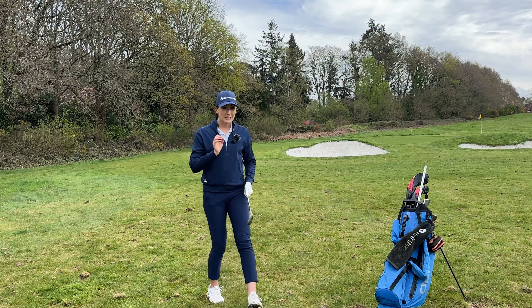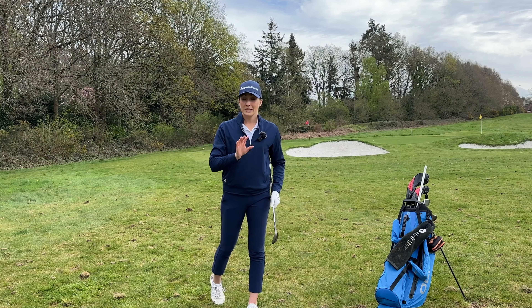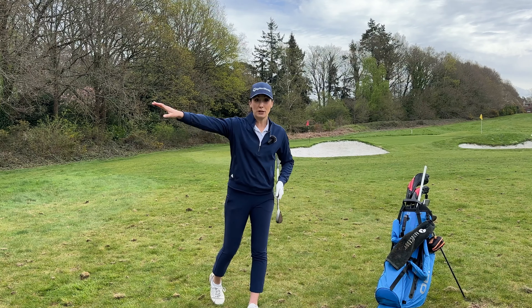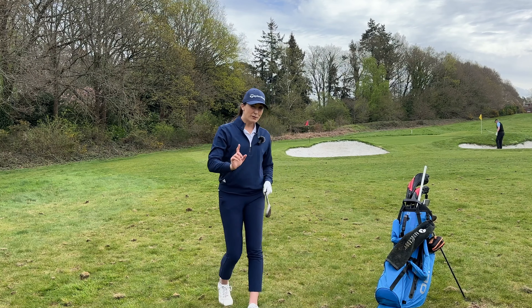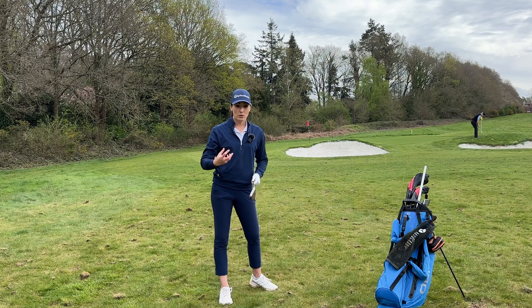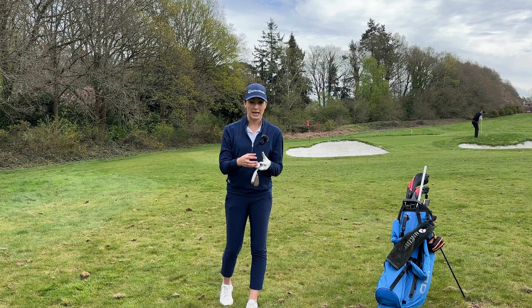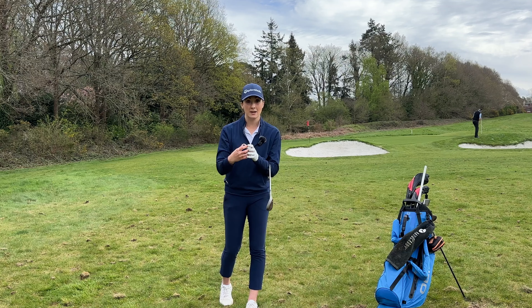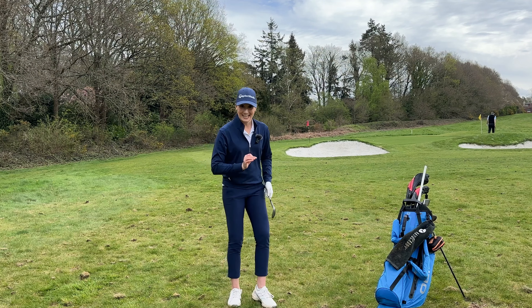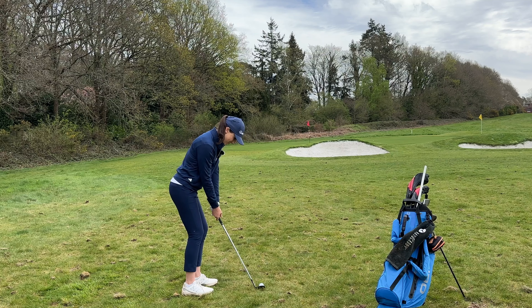Even with that one I felt like it was a little bit of a mishit, but I would take that result over what previously would have happened — probably would have been thinning it through the back of the green. We're still pin high, it just didn't feel like the best strike, but actually because I've been getting more consistent in the striking, the mishits are also narrowing in — they're not as destructive as they might have been before. Weight left, triceps tucked, rotate.